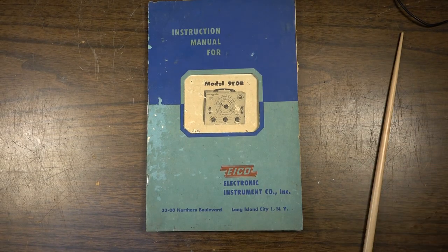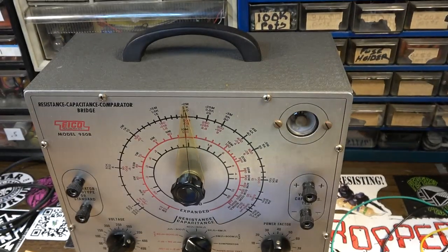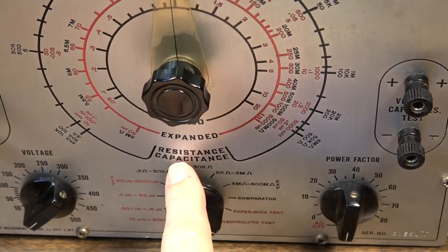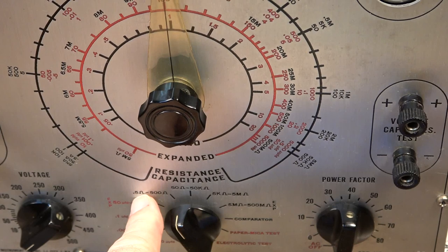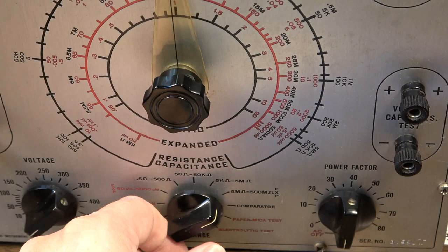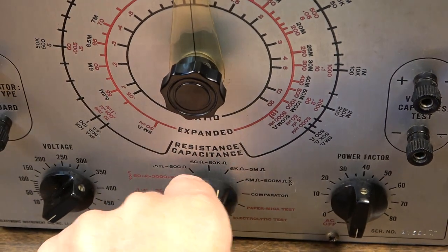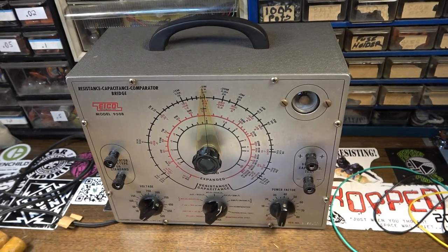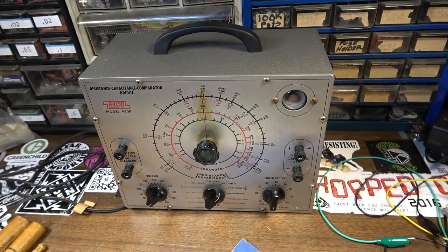Another thing I didn't fully register earlier — this thing also tests resistance. It's a resistance-capacitance tester. If you go to the resistance range, you can test resistances from half an ohm all the way up to 500 megohms. So pretty much any resistor you need to test, you can test on this thing as well. It would have been a really nice piece of equipment on a workbench back in the day — probably one of the only pieces of test equipment you'd need for resistors and capacitors.